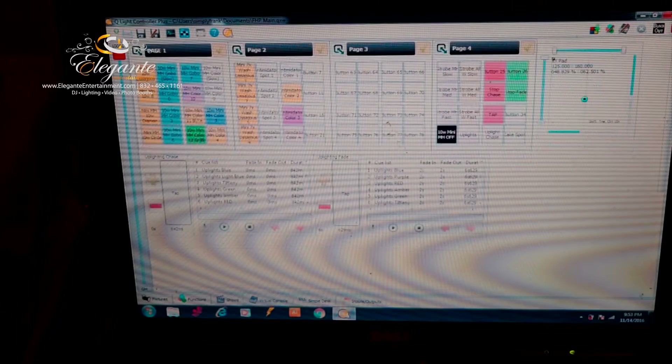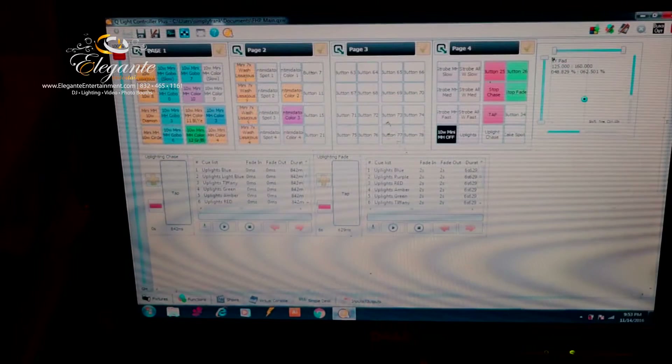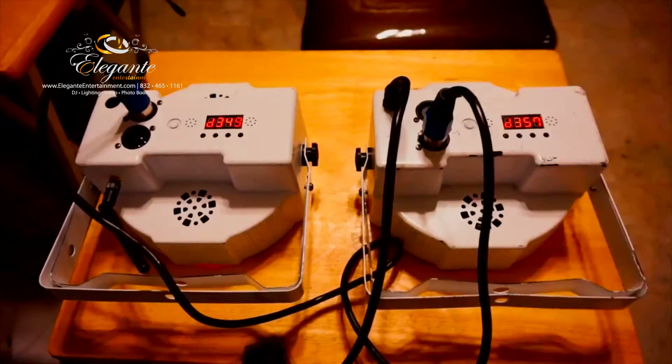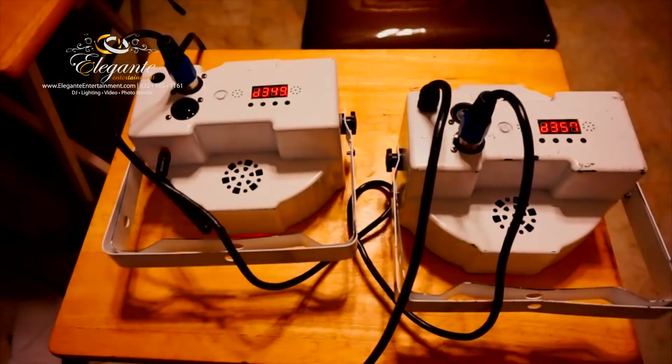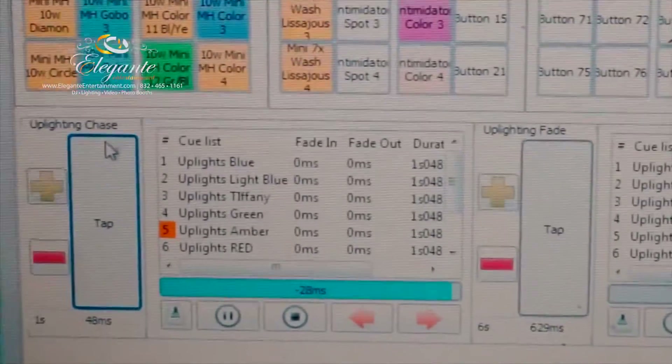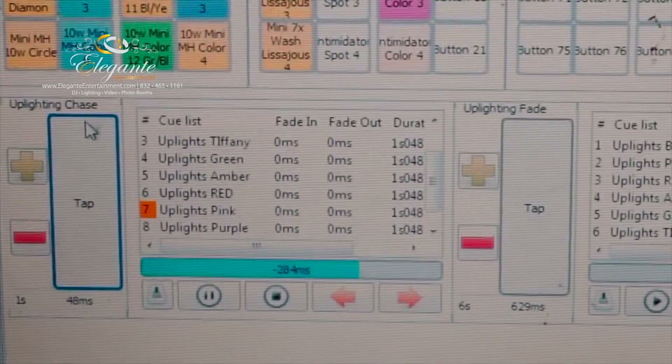We're going to hit play and turn on the up lights. This is the button I use for all the up lights — it's a set color, right now set to amber. As you can see, the one on the left is receiving the signal and sending it to the one on the right, and we're getting that amber combination.